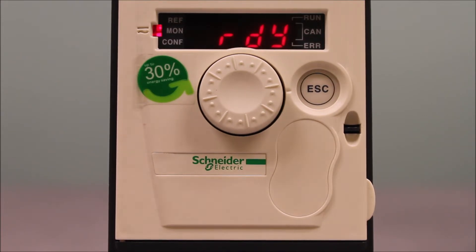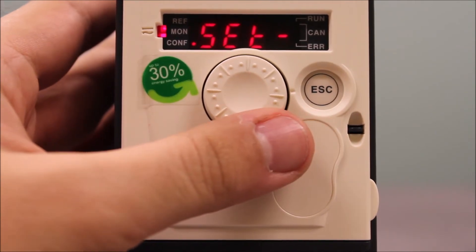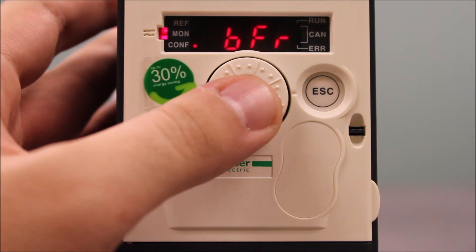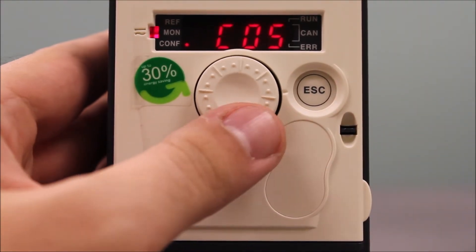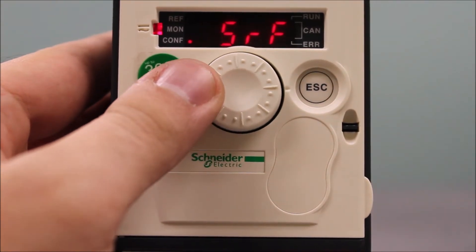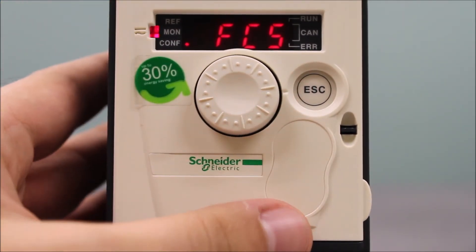From the main display, you will first have to enter from your dial, scroll down into DRC, enter, and then you want to scroll down into FCS — Frank, Charlie, Sam — there it is.